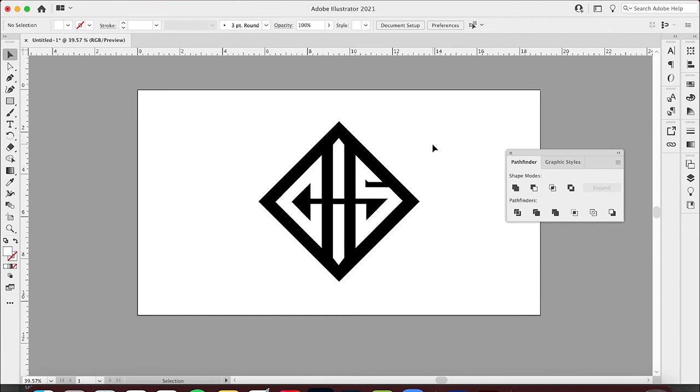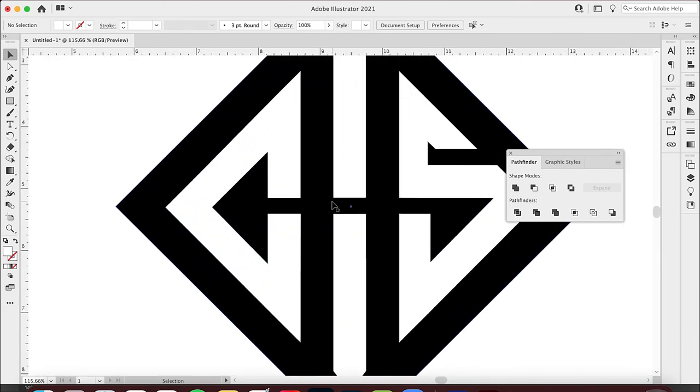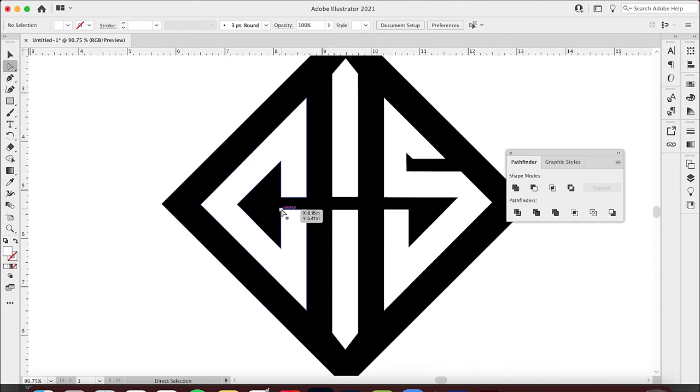See how clean that is — now you have all three characters: the G, the H, and the S. I do want to add something quickly because the G looks more like a C now. Let me add just a quick bit: one, two, three right there. I'll bring that in — a little bit better — and add another anchor point right here, then bring that back out to where the other one is to even this out.